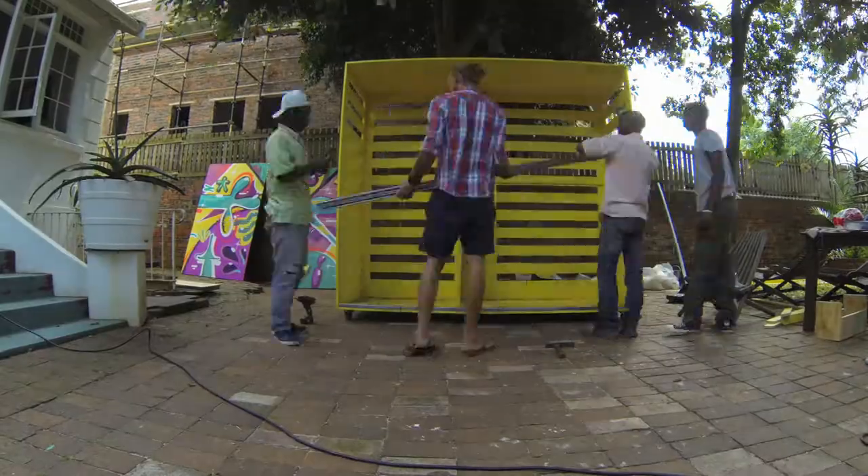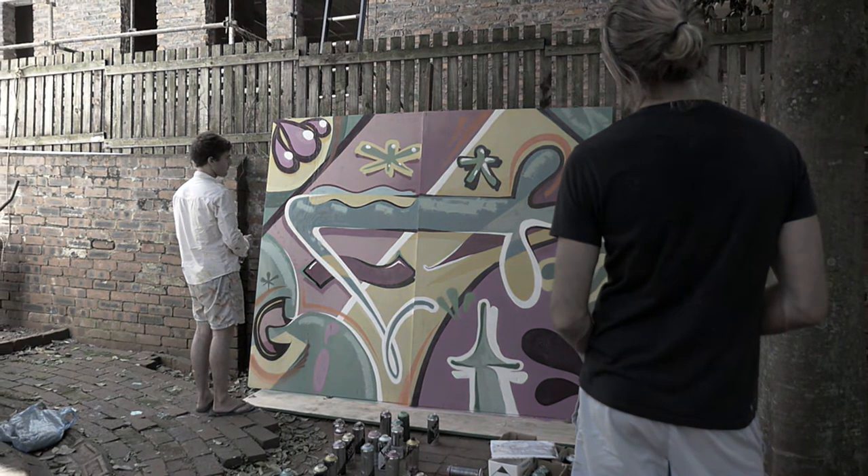While we were busy with the construction of the cupboard, we had a good friend Giffy come in and do this really cool piece on the front of the door.